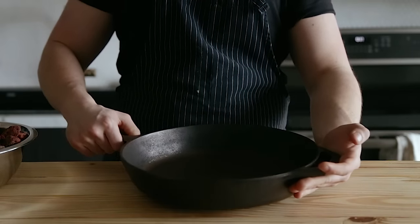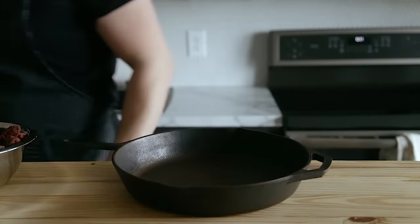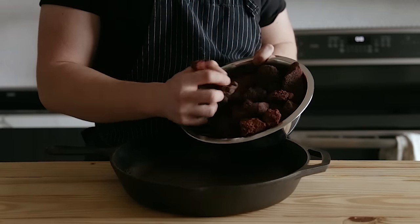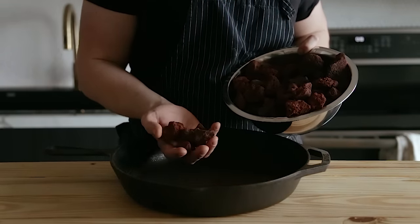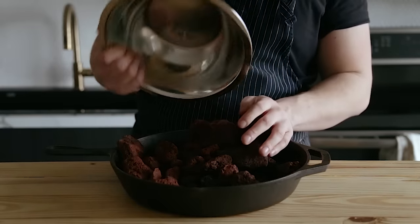There are a few really easy-to-find items that you're going to need for this. The first is lava rocks and a 12-inch cast iron skillet. The skillet is easy enough to find, but if you can't find lava rocks, there will be a link below. They're really cheap. Go ahead and add enough lava rocks to fill the skillet up just to the rim.